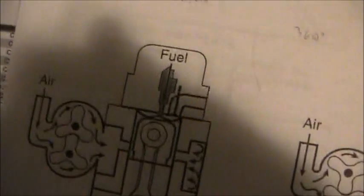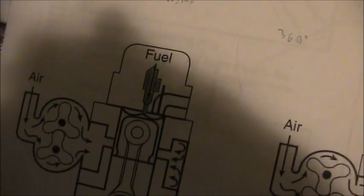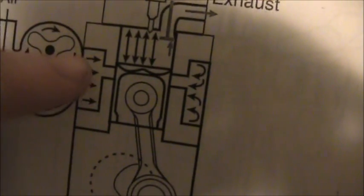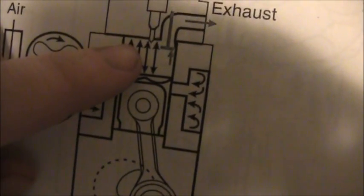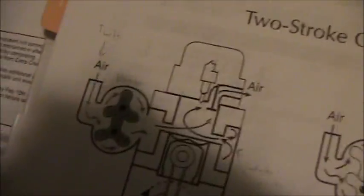Eventually it reaches top dead center and now it's spraying in some fuel and beginning to ignite. Then it starts doing its power stroke. The exhaust valve opens and it starts on its exhaust stroke. It's not at the bottom yet, but once it reaches the bottom, the blower is going to blow out all the exhaust air and it's going to do it all over again.